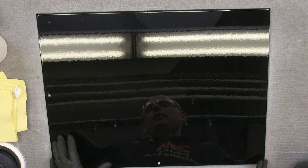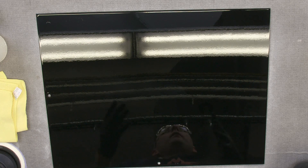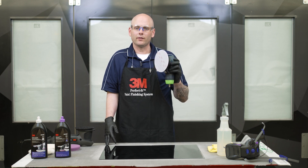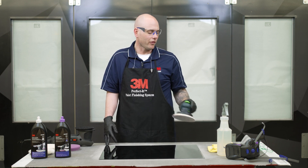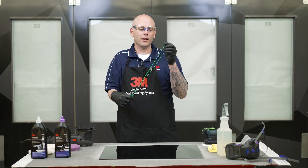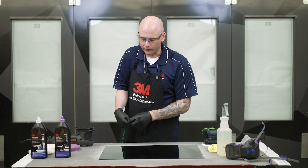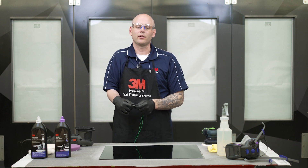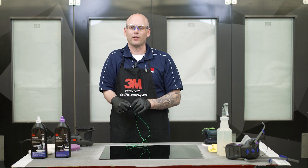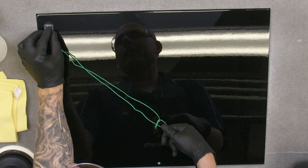Looking at our panel and identifying our defects, there's a few ways you can go about remedying these. Some people like to jump right into sanding, which is perfectly fine. I like to take either a razor blade, a nib file, or in this case a Festool blade, and take care of some of the bigger imperfections first. It just speeds up my sanding process and ensures that everything is nice and flat.